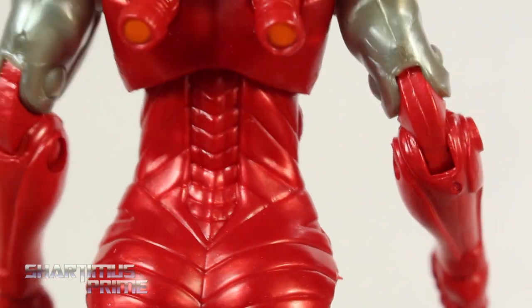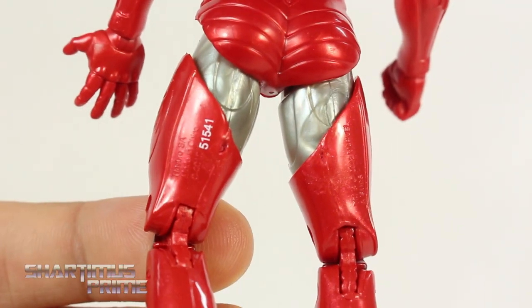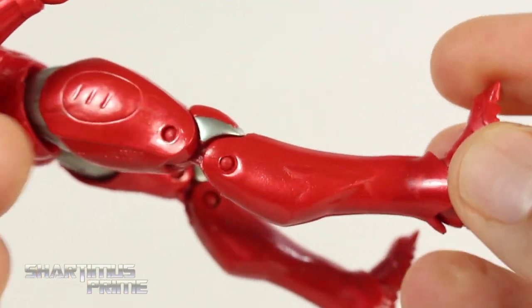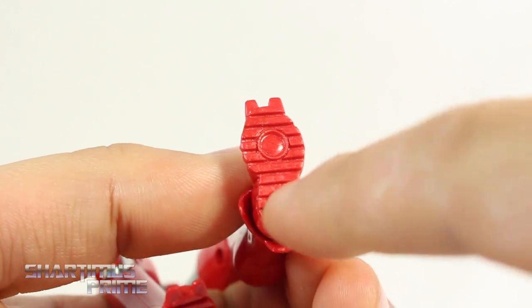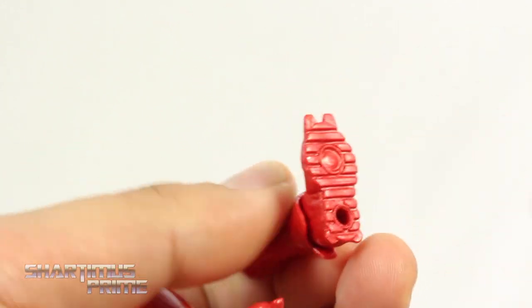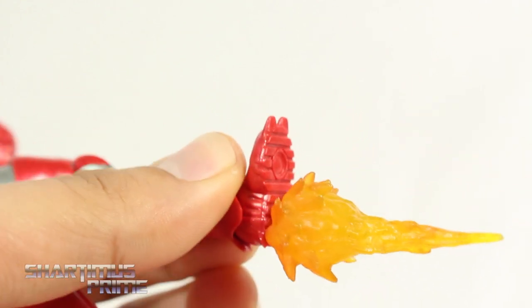Same thing with the spine — I really like those details. Looking at the legs, these are straight from the Extremis Armor Iron Man. Nice legs. Real nice silver paint apps over here. I'm really glad that they added the peg holes at the bottom of the feet — we did not get that on the Extremis Iron Man feet. And you can plug in some effects to those peg holes, which I think is awesome.